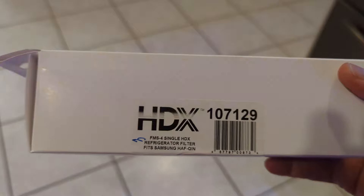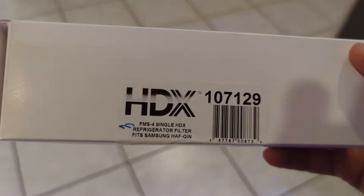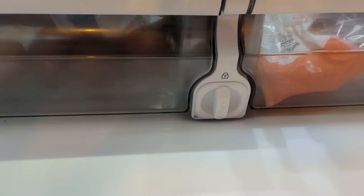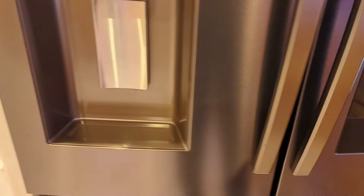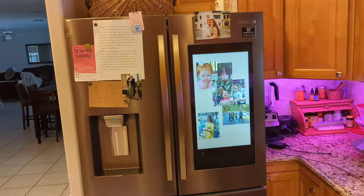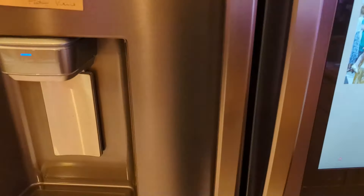It's the HAF QIN type refrigerator, HDX 107129. Did a little research and found out that this is a replacement for your unit. Open up the doors of your refrigerator — I'll show that just so you know. I'm dealing with the top two doors here. This particular fridge has a view screen on it, which is really nice and handy.